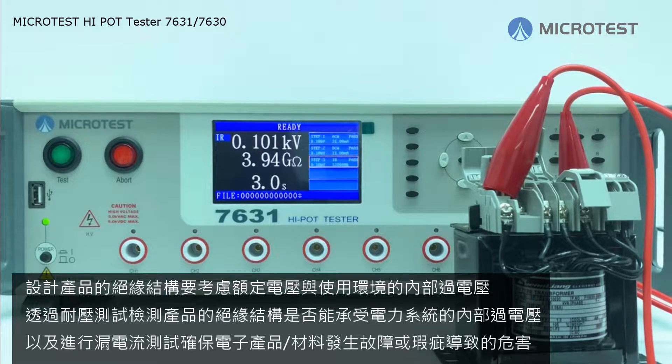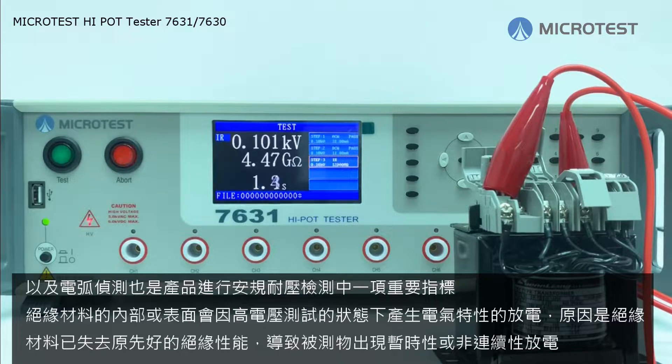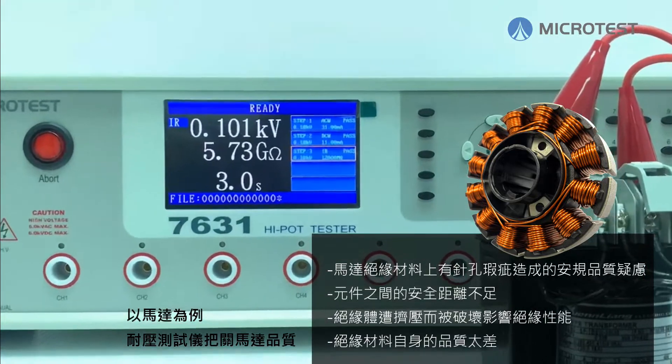The high pot tester compares output current and leakage current under high voltage. If the leakage current is lower than the standard, the DUT passes. If not, the tester will stop and send an alarm — the fail message will show on the screen. Product problems are detected by the high pot tester.